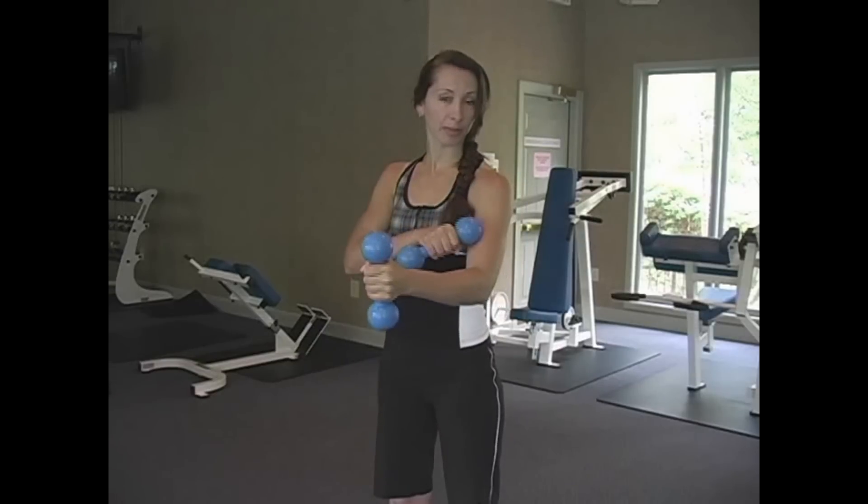We're going to do hammer curls again, but this time we're going to do both arms together, and we're going to count to ten. You hold your arms as if you're hitting a hammer — that's why they're called hammer curls — and it's working out that bicep.